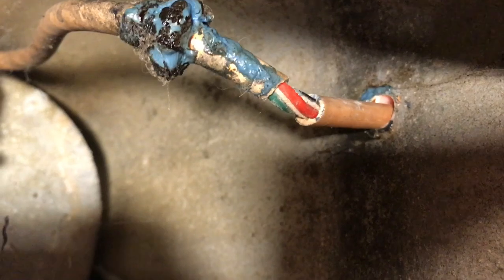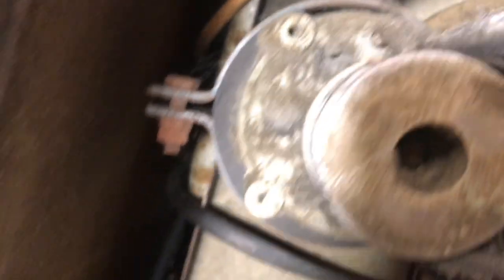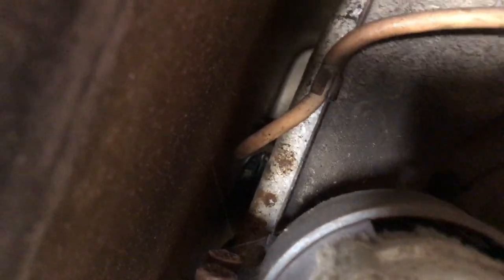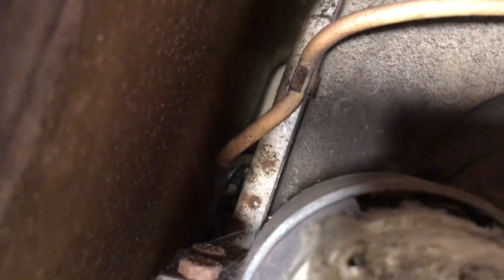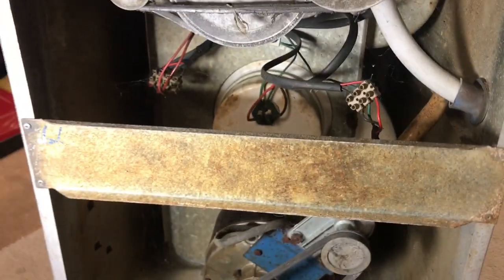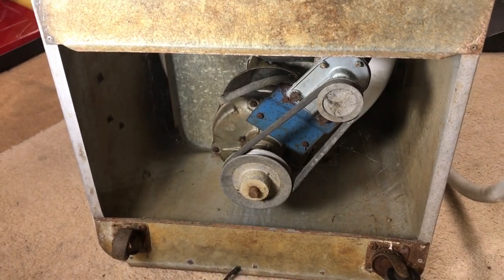The outside paintwork and the casing are in really good condition. There is some damage with the paintwork coming off but that could be easily rubbed down and resprayed because the rest looks in very good condition. It has some dents. Looking at the inside of the electrics — oh my god — that's still intact but it will absolutely have to be replaced. There's no question about it. How you get up inside there to replace that connection, I have no idea.